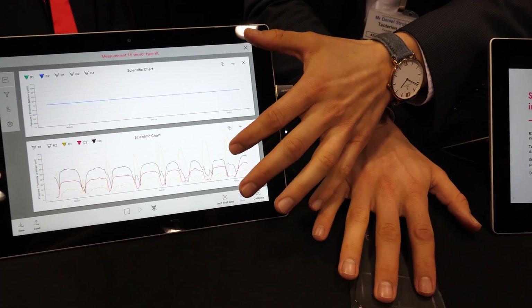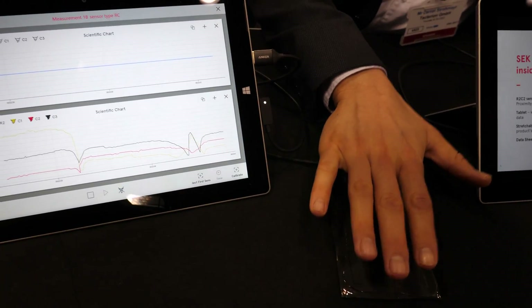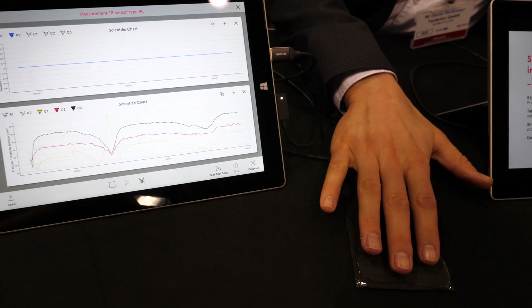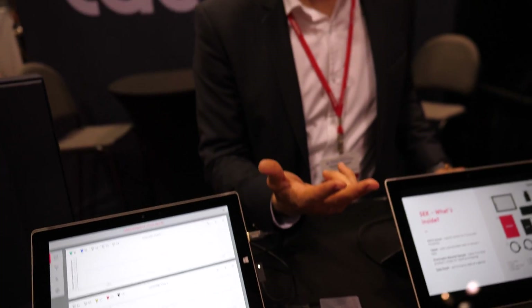You can see it in the lower line, and we also sense approximation. So you don't actually have to touch the sensor to get a signal. This is three functionalities in one.